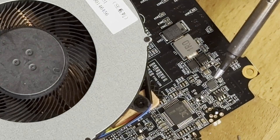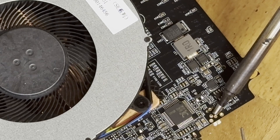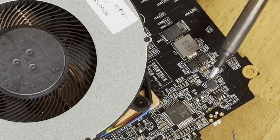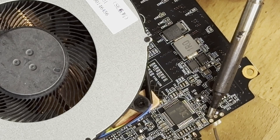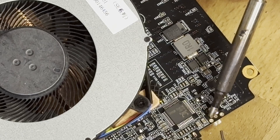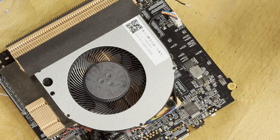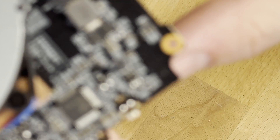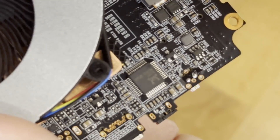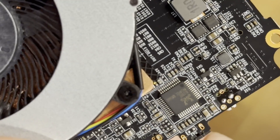Add a little bit of solder on the board, just like this. Then the other pin — you need good eyes for this, it's so tiny. As you can see here are the two small drops of solder we applied. Great.